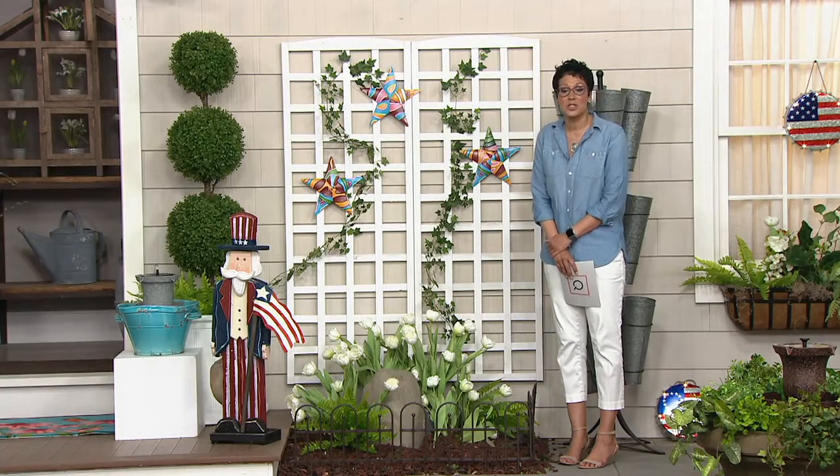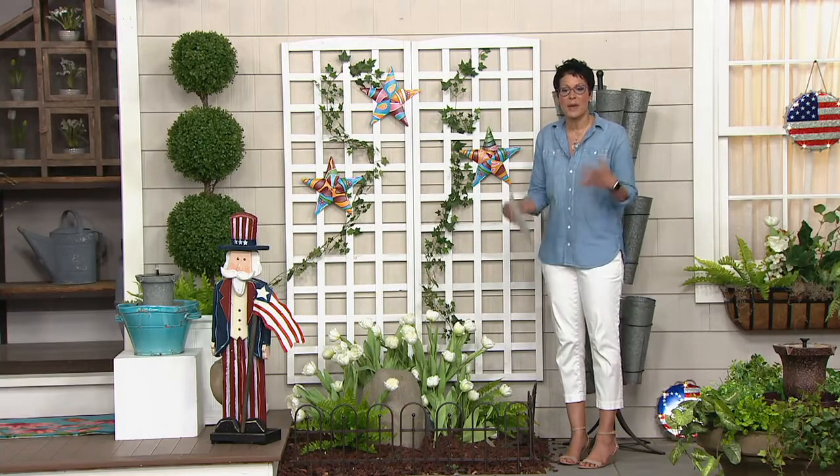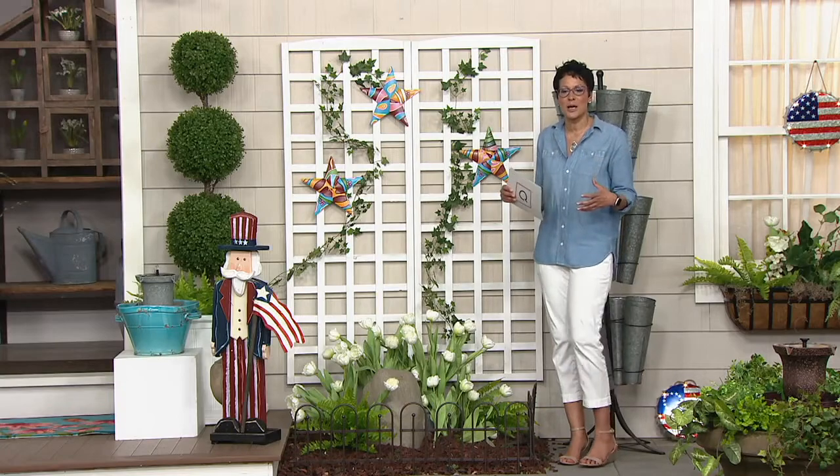I was new to Talavera Stars. Can you talk to us about the background and where the inspiration comes from, Nancy?